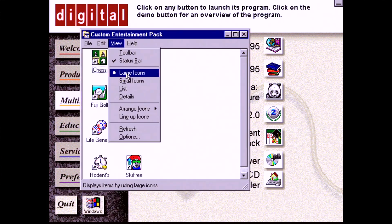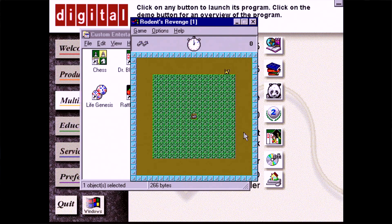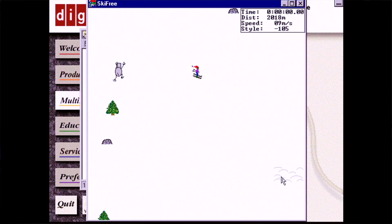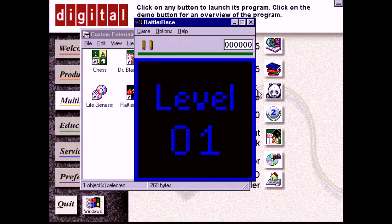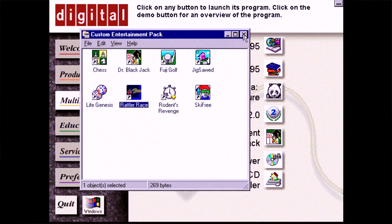Then there's the Entertainment Pack — not the normal one, but a custom version with only eight games. I always liked Rodent's Revenge, where you trap cats by pushing blocks around whilst avoiding obstacles. Next is Ski Free, which I adored except for when the Yeti chased and ate you — though the animations of him jumping for joy were always a laugh. The graphics are crude and the gameplay is simple: move the mouse left, the skier goes left; move it right, he goes right. Just look out for trees, rocks, and dogs. Rattler Race is more complex than Nokia's Snake — you play against a computer opponent and grow each time you eat fruit, but if you get hit in the head with a flying ball, you die. It was infuriating. Fuji Golf — yawn — and the rest, meh.